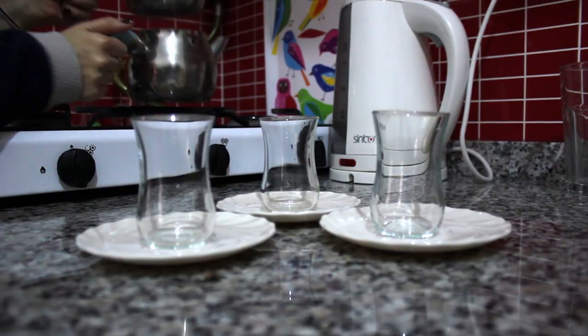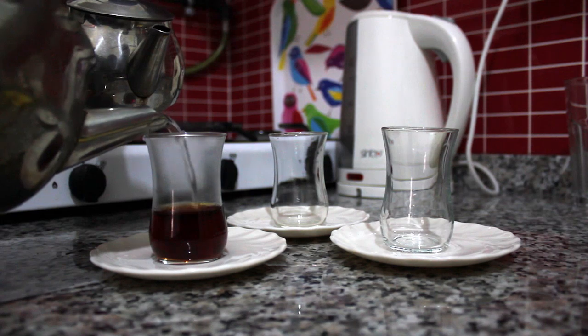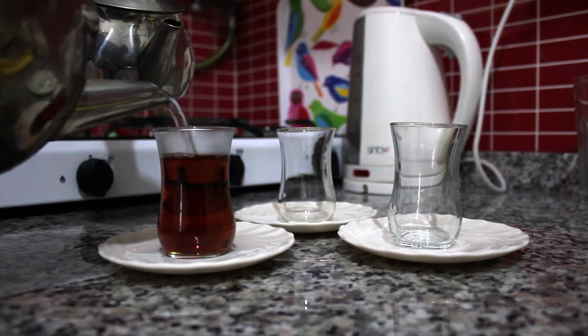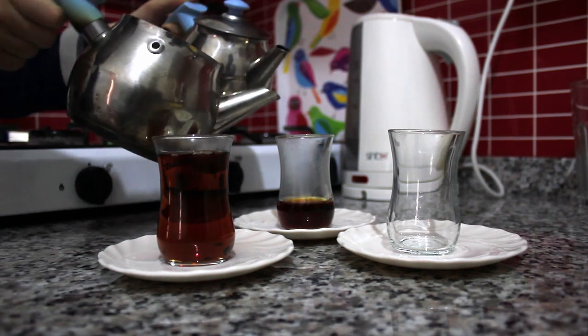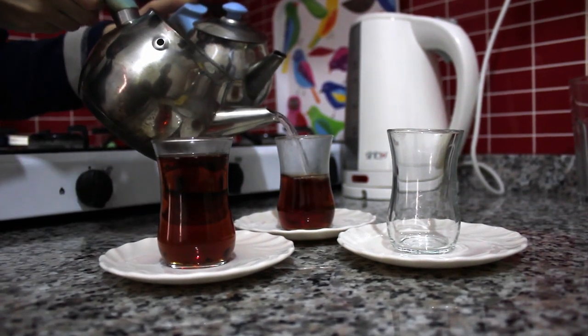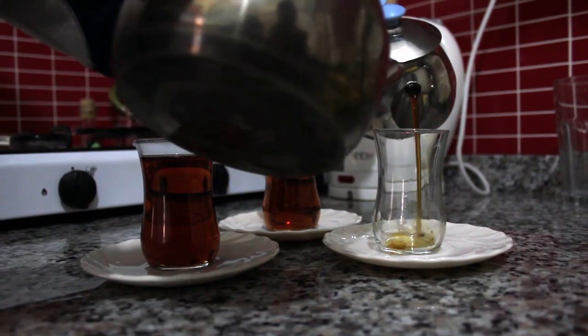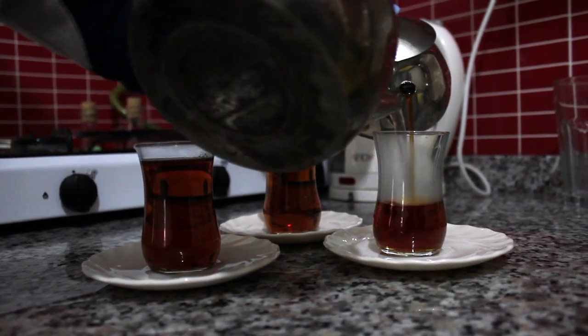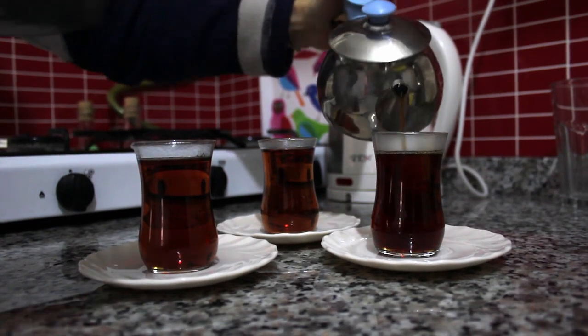It's time to drink. Depending on whether you like it stronger or weaker, you can add more tea or more water. This lighter color means a milder taste. The darker color means a stronger, more effective taste. It's time to drink the tea.